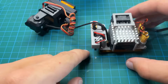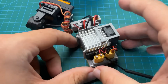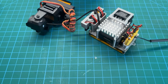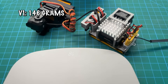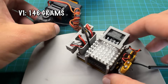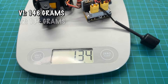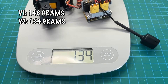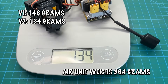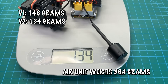The V2 is smaller overall — the fan on the bottom would normally stick up a lot more. We break out the scale to compare weights, and the V2 system comes in at 134 grams. I'll put the V1 system weight on screen for comparison, along with a full breakdown removing the static components like the camera and air unit that are the same between both versions.